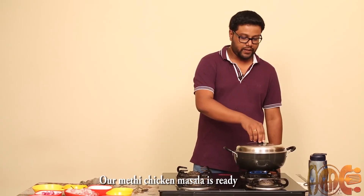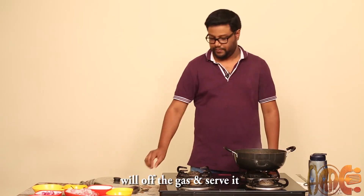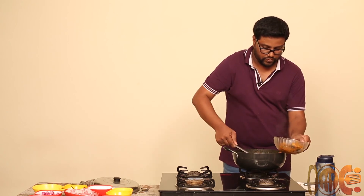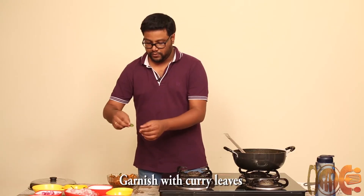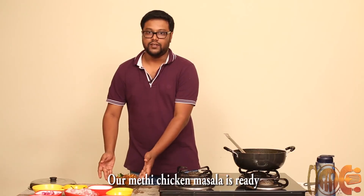Our methi chicken masala is ready. We'll turn off the gas and serve it. Add a bit of curry leaves for the garnish. Thank you.